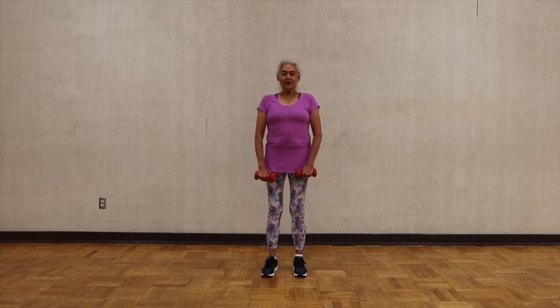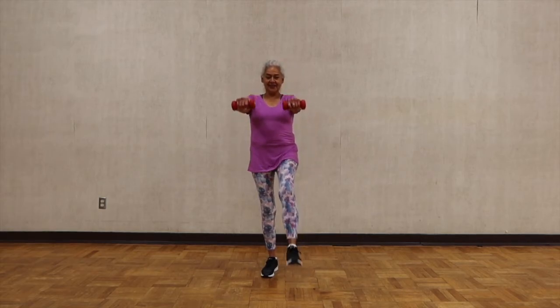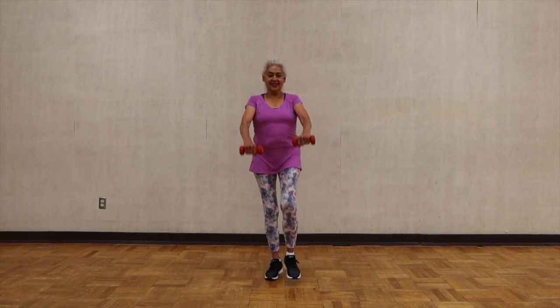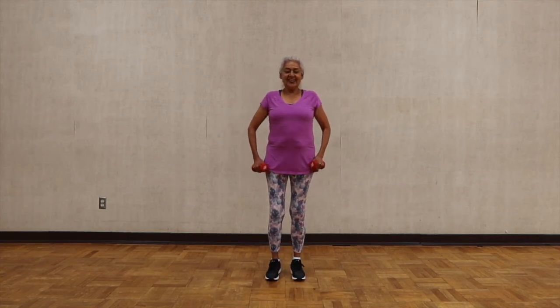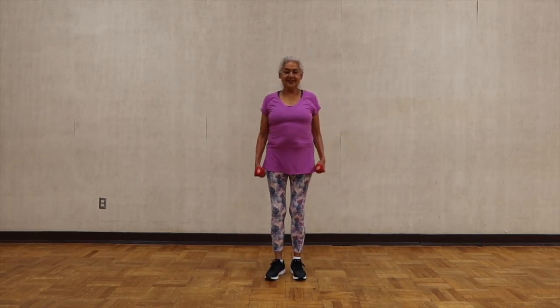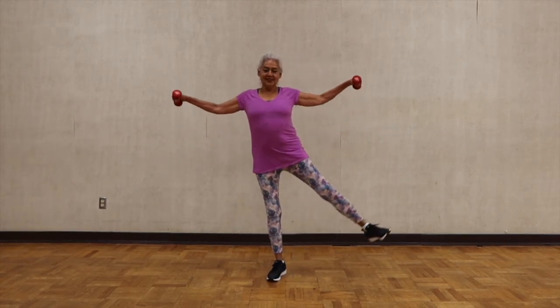We're going to do the same move, now adding the legs — alternating kicks, balancing on one leg. Straight arms, straight leg. Now lateral: straighten your spine, and this time we're going to lift the legs to the side. Lift and lift.